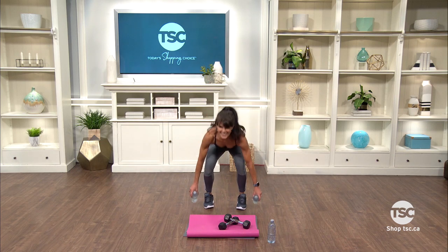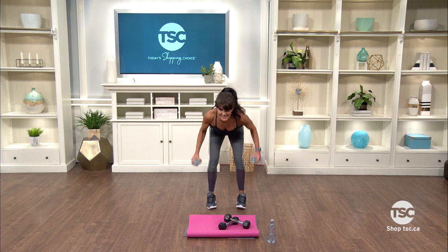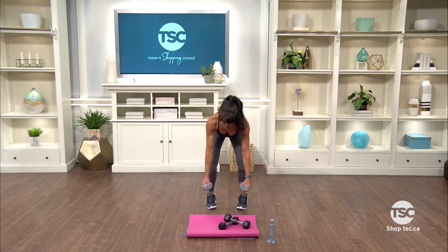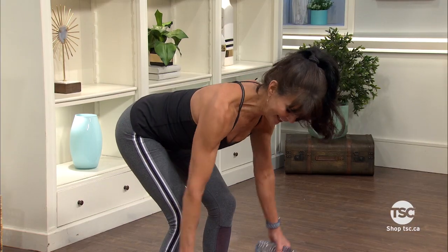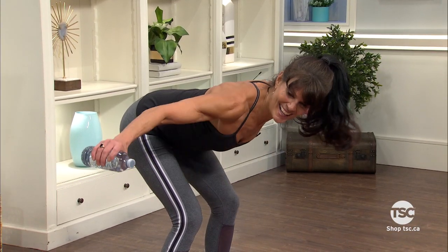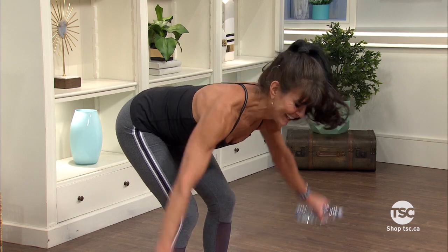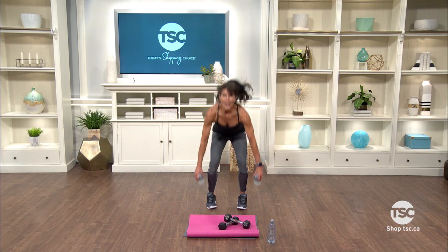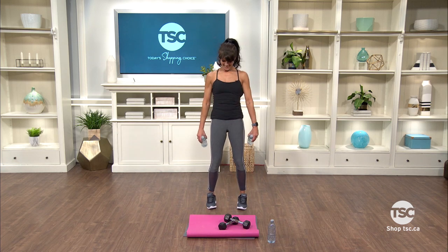In four, three, two — let's row. Pull up, squeeze. And now we're gonna fly — open wide, hold it. If this doesn't feel good, just stay with that tight row. Now let's do one each: a row and a fly, a row and a fly. One more each, and then we're gonna finish off with some of those squats. Touch and stand. Four more. Good job, weights down.